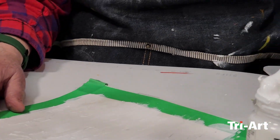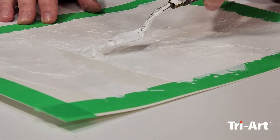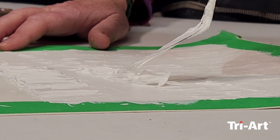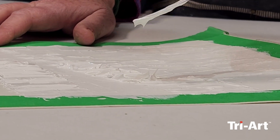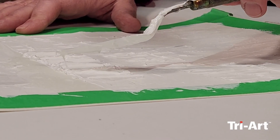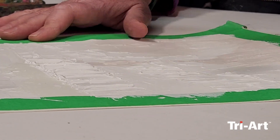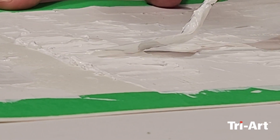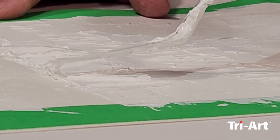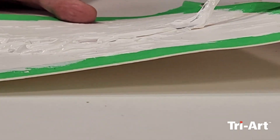In areas that are thin like this, it'll be dry in about four hours or so, but in areas that are thicker — depending on your humidity conditions and where it is drying — it could take 24 hours or even a couple of days. It's very dependent on the climatic conditions and how thick you put it on. That's why I'm preparing my surface today, and we'll come back and actually apply paint on top in a few days.